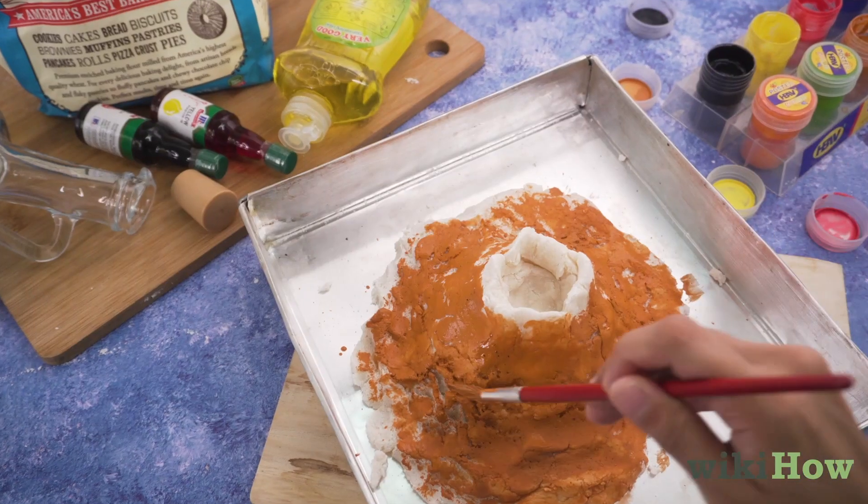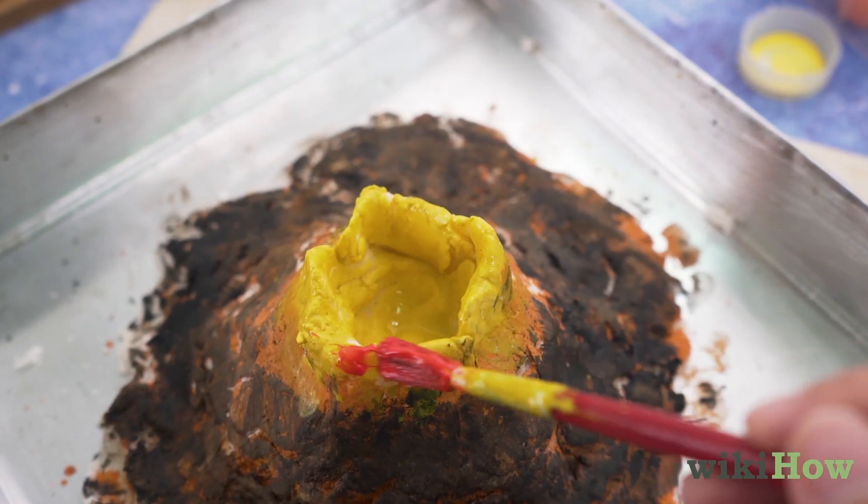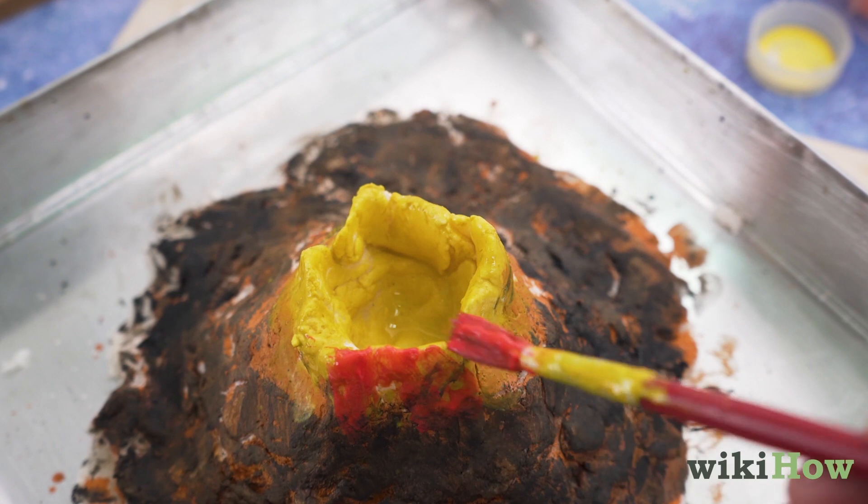Then paint your volcano brown and black, with yellow and red accents near the opening to look like lava.